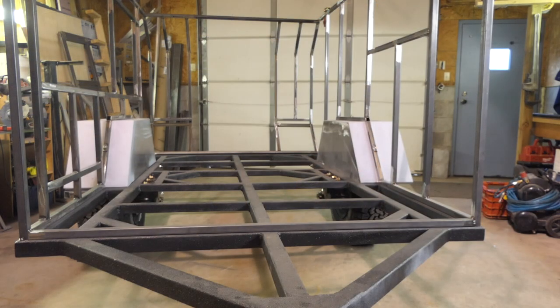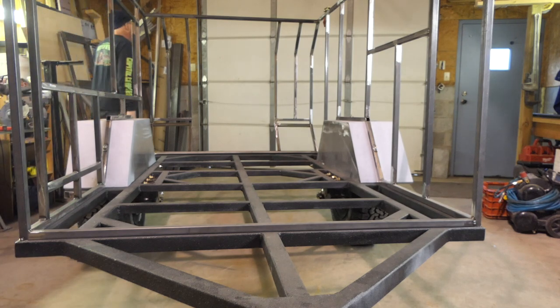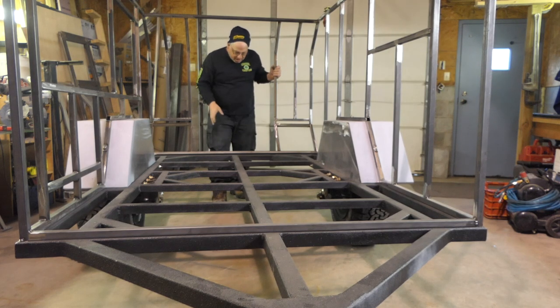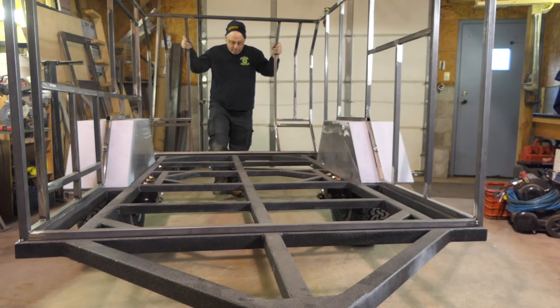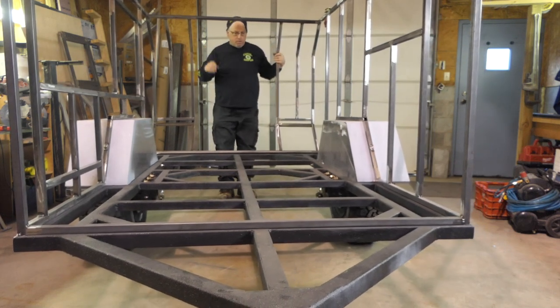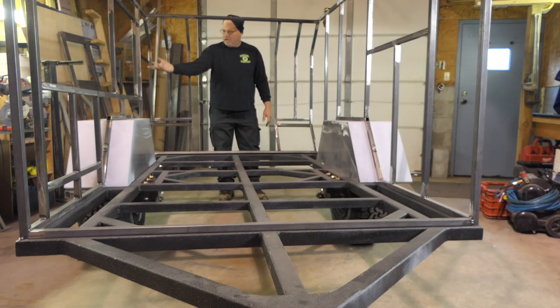From this angle you can see the changes I made. The entry is now here. Entries here, window there, window there, kitchen fold-out on the side. I got to re-raptor line all this anyway, so it's on temporarily.